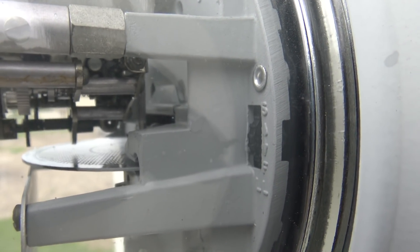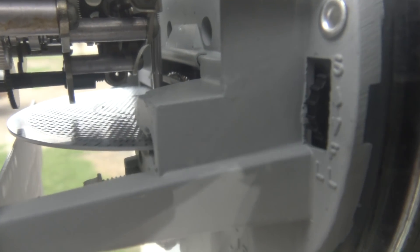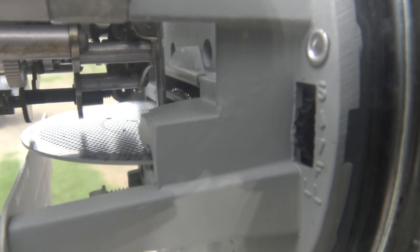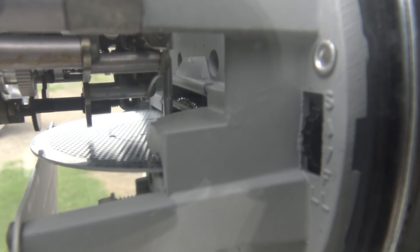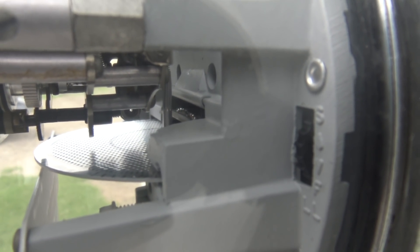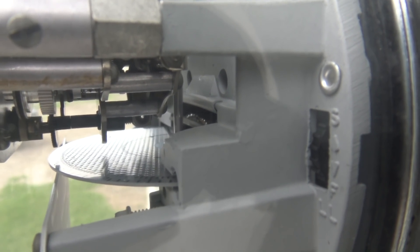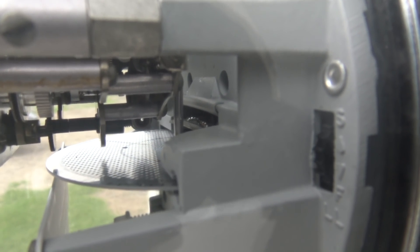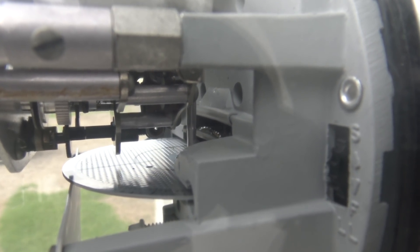I wanted to show you the actual meter moving right now. You can see it's moving — not super fast, not really slow. There's a refrigerator on, a light little fan, a TV, and a computer on right now. It's steady, not really that big of a deal. This is before the metal halide light actually kicks on for the security light at night.